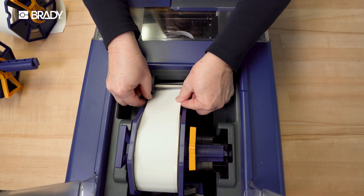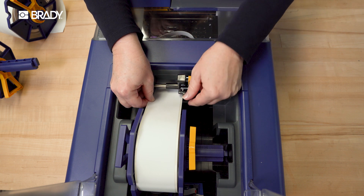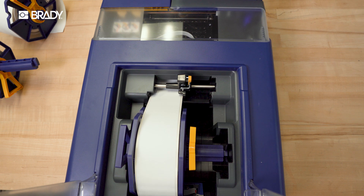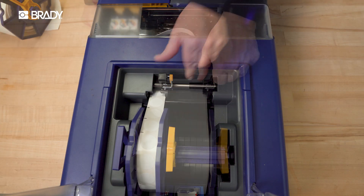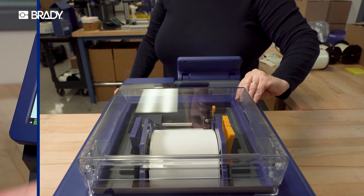With the label against the right side of the opening, pinch and drag the guide to the other edge of the label. It should be very close but not touching. Feed the label into the printer until it stops. The printer will automatically take the label from there. Double check the label guide's position and adjust if needed. Close the label cover before printing.